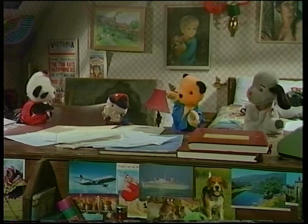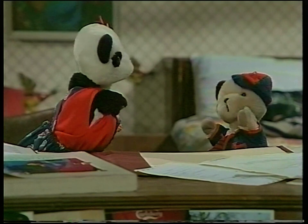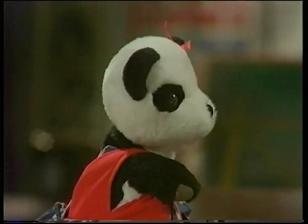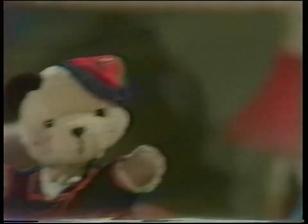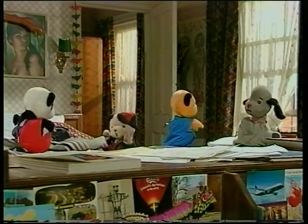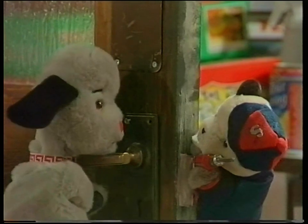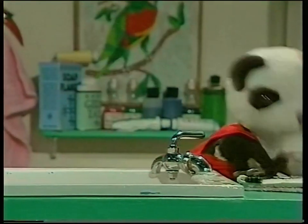So let me get this straight, Sooty — Matthew said that metal is worth money. Yes, even scrap metal. Could we make money out of scrap metal? Well, I suppose we could. Lots of money? Well, yes, I suppose so, Sweep. If only we could think of where to find any scrap metal. Let's think. Are you thinking what I'm thinking, boys? Come on! Stand aside, boys, there's a panda at work. Who says women can't be plumbers? One thing's for sure — it certainly wasn't me.